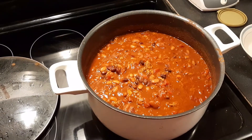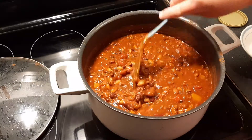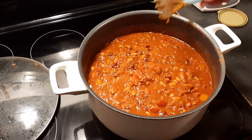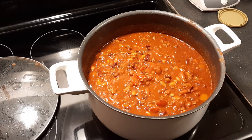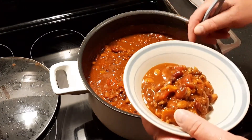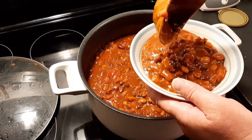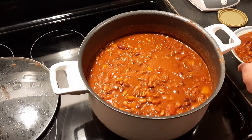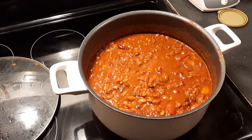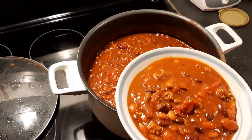Okay everybody, it's been about an hour now since I added the second can of tomato paste and I've had it cooking uncovered. You can actually see how much thicker it got. I'll go ahead and scoop out a big ladle or two — you can see all the different beans, tomatoes, onions, and peppers.